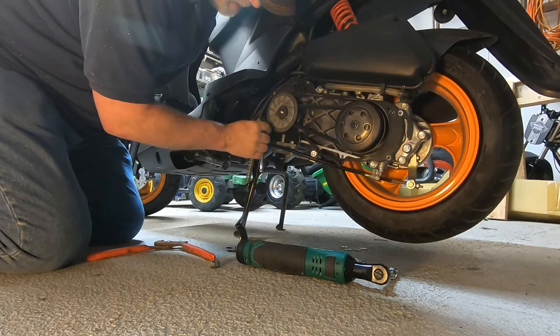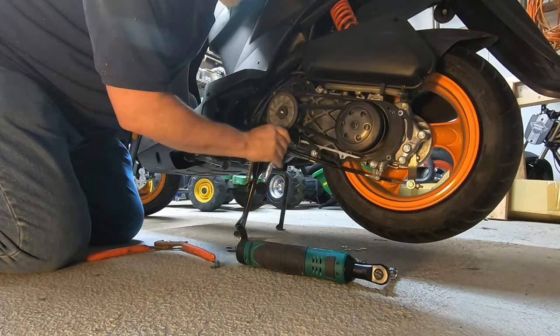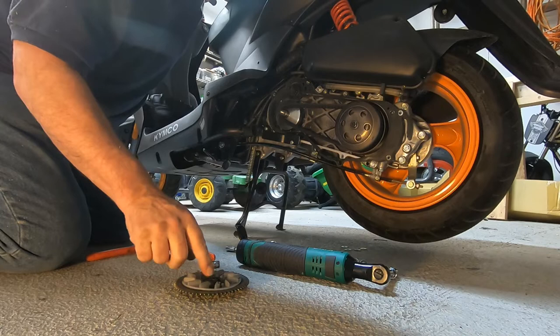Hopefully I don't have too bad of a coughing fit — it gets worse when I get hot. There we go, should be loose enough. There's a washer, then a little pronged piece, then a little fan, and then the gear.